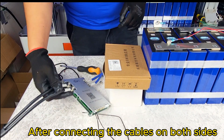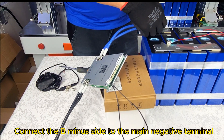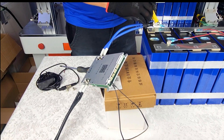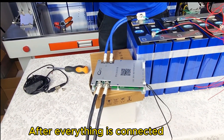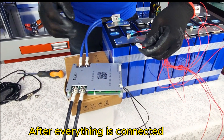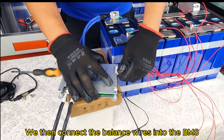After connecting the cables on both sides, connect the B-minus side to the main negative terminal. After everything is connected, we then connect the balance wires into the BMS.